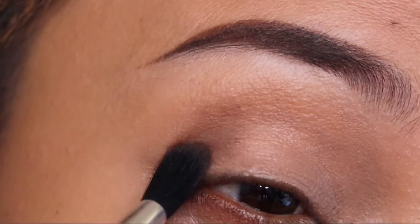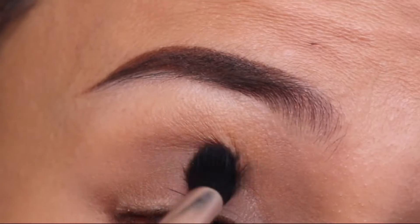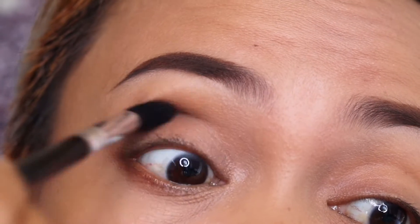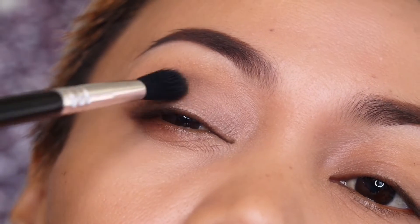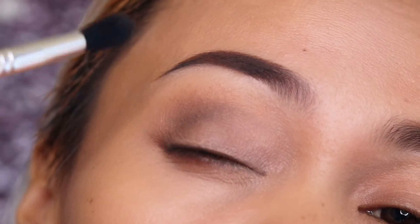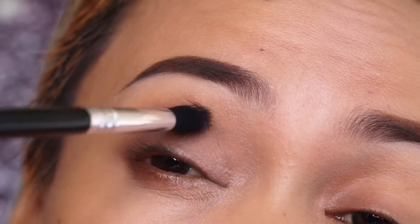Next, apply the darker shade on the inner V — a little bit on the inner fold or the V shape on your eyes — just a little bit lower on the outer crease we made earlier, so there will be a smooth transition with a faded effect from light to dark.